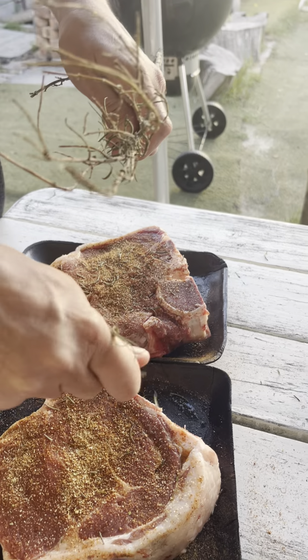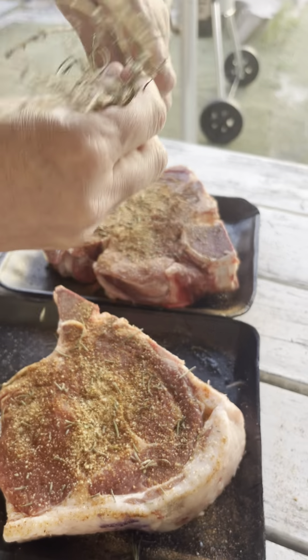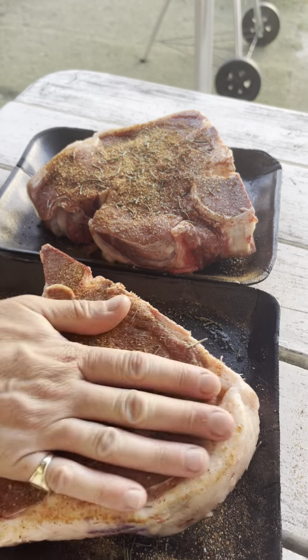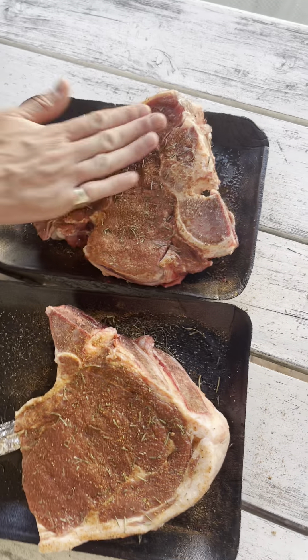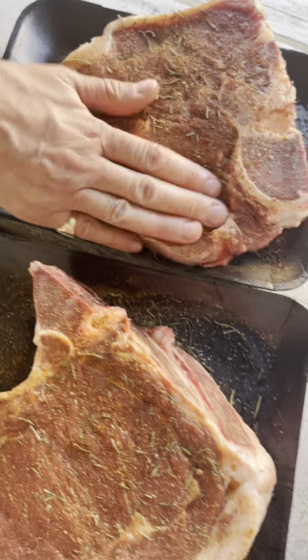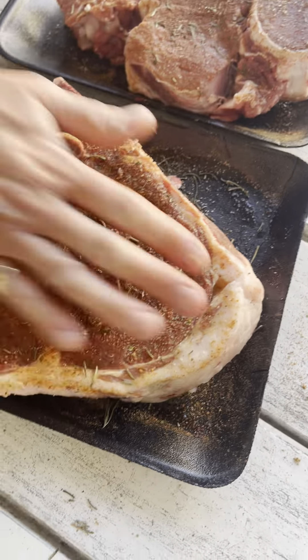Then obviously we get some lovely rosemary out the garden — that's dried out — just rubbing that on and patting it around. You can see if you need to give it a little bit more spice, but I mean, that's looking pretty good. Give it a slap!